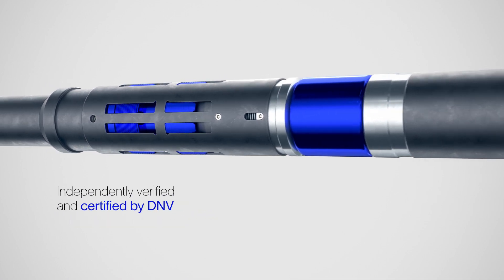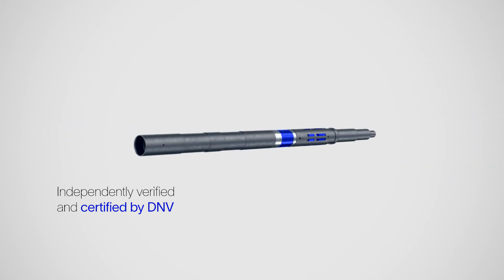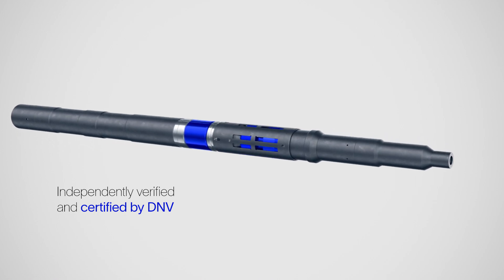In the field, this mechanically set V3-rated bridge plug is truly in a class of its own.